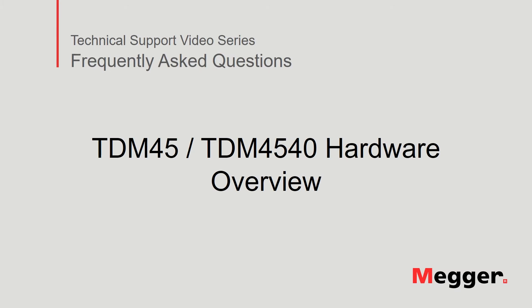Hello. Welcome to Megger's technical support video series, Frequently Asked Questions. In this video, we'll discuss the hardware for the TDM45 or TDM4540.